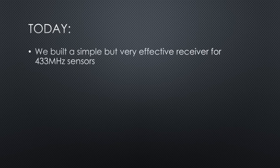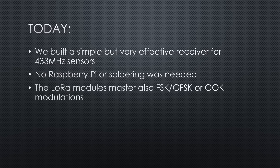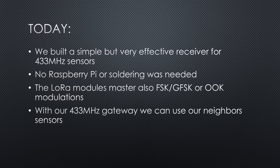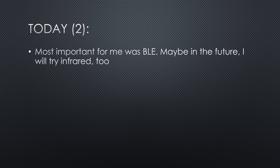Today, we built a simple but very effective receiver for 433 MHz sensors. Because it runs on a TTGO LoRa board, no Raspberry Pi or soldering was needed. The LoRa modules are not only capable of transmitting and receiving LoRa messages over a long distance, they can also do the same for old modulations like FSK, GFSK, or OOK — all for $5 per module. The 433 MHz gateway also receives sensor data from neighbors, so maybe you can save the investment in a sensor and use theirs. To make it happen, we used the OpenMQTT Gateway project, which supports many other protocols. The most important for me was BLE.